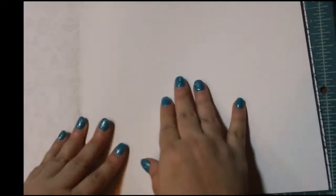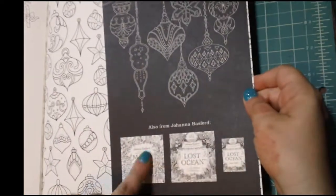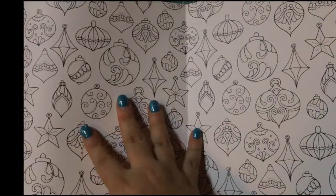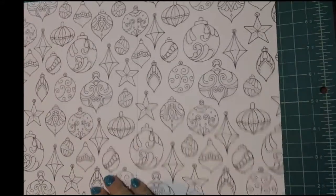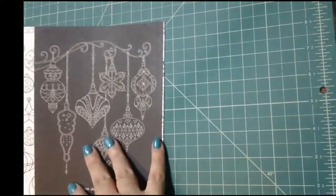And then on the last page is a color palette test, so you can test some of your mediums if you like. Over here it's got some more examples of her books, and then you flip this over and you get another extended page to color. So that is Johanna's Christmas coloring book.